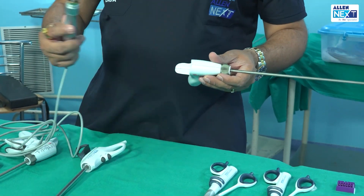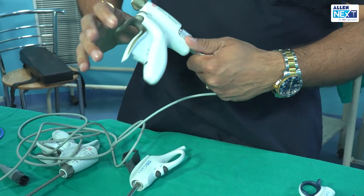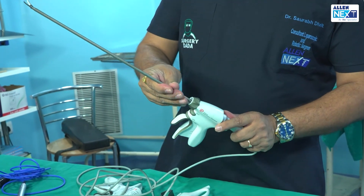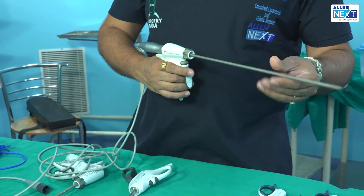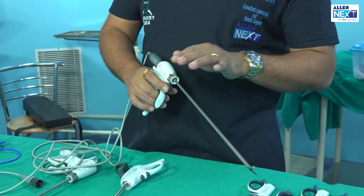Whenever this gold-plated ring gets blackened, the harmonic instrument handpiece has to be changed. The ultrasonic transducer is attached behind and then tightened. Once tightened, it is connected to the classical machine and will start to function. We have hand switches and can also use the foot pedal.